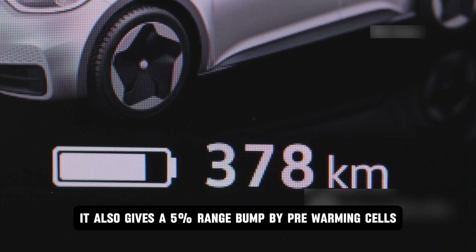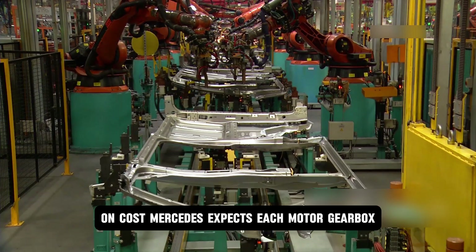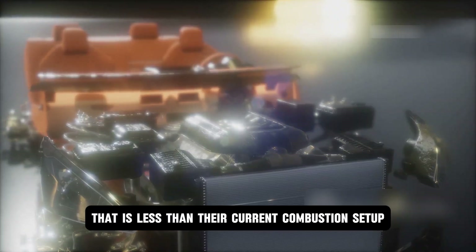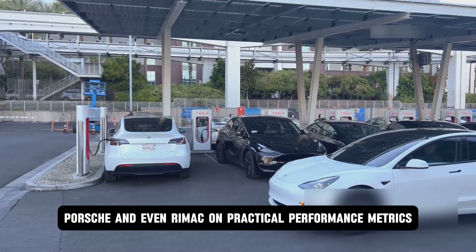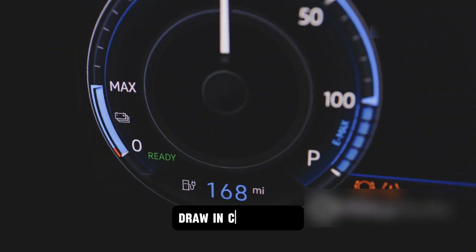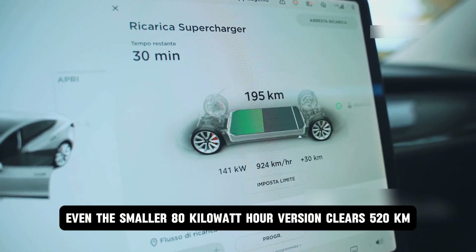It also gives a 5% range bump by pre-warming cells, and lowers insurance costs with shorter braking distances, fewer claims, and better crumple zones — all thanks to smaller, lighter motors. On cost, Mercedes expects each motor-gearbox-inverter unit to hit under €3,500 at scale, less than their current combustion setup and dramatically more effective. With a peak power density of 16 kilowatts per kilogram, it beats Tesla, Porsche, and even Rimac on practical performance metrics. WLTP ratings show 93% average efficiency and 96% at peak. Energy draw in city traffic slips under 18 kilowatt-hours per 100 kilometers, meaning a 100-kilowatt-hour battery delivers 650 kilometers of range, and even the smaller 80-kilowatt-hour version clears 520 kilometers.